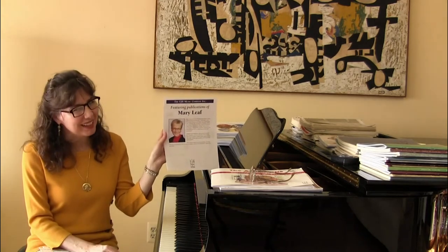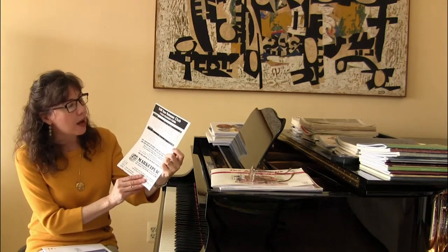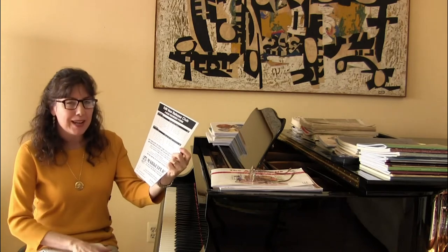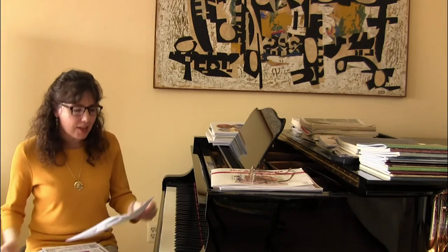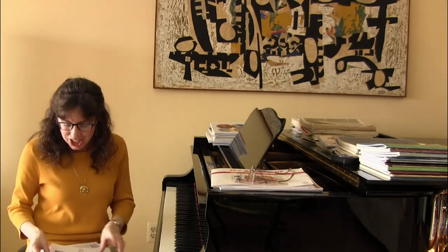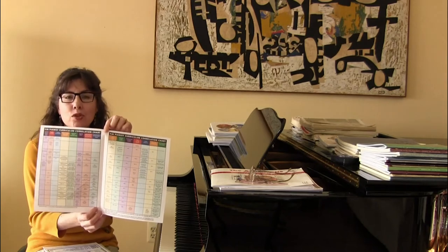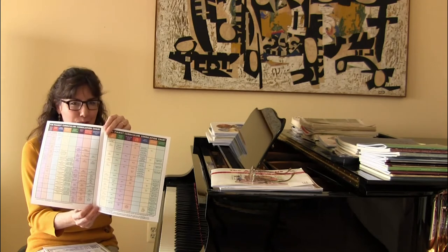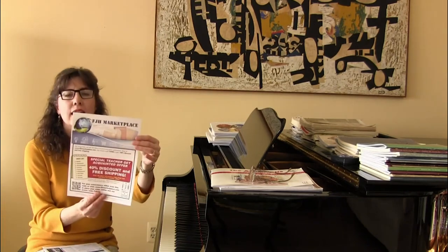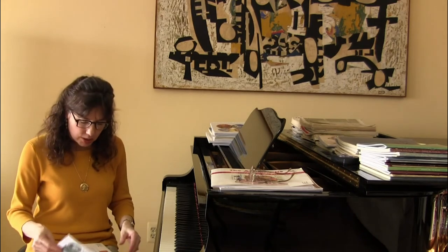There's also a feature on the publications of Mary Leaf. Then there's the FJH New Release Club reorder form — so if you like many of the pieces in this collection, you can reorder them at a really great discount. Then there's the FJH Pianist Curriculum Correlation Chart, so you can see all the repertoire and supplementary materials that can be used alongside 'Succeeding at the Piano,' and what to use after students finish the piano method.